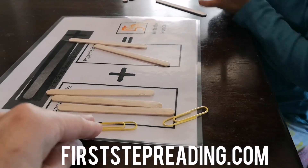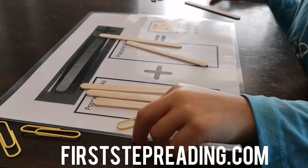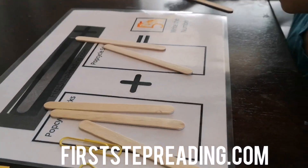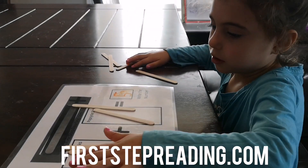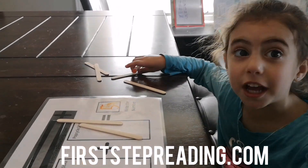You can use Popsicle sticks or you can use paper clips to keep practicing your addition. You put one side, the other side, and then your answer. That's how you do Popsicle stick addition. Say bye, Hailey. Bye. See you next video. Bye.